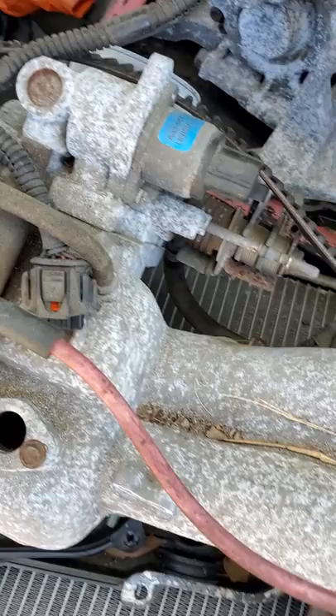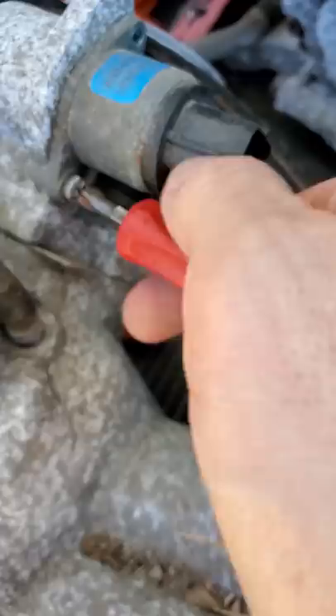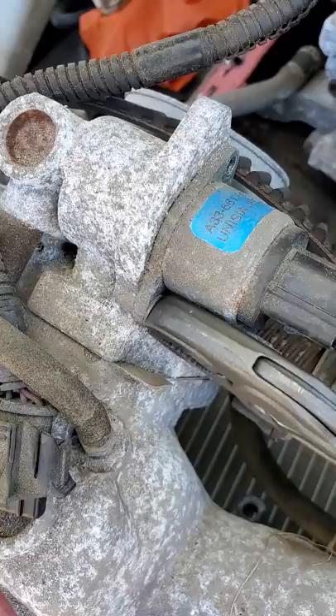Right here we've got an EJ251 Subaru intake manifold. The IAC is held in place with two of these little JIS cross-type screws. I got the top one out, but the bottom one rounded and stripped out — which these are notorious for doing, where you cannot remove it with a driver.